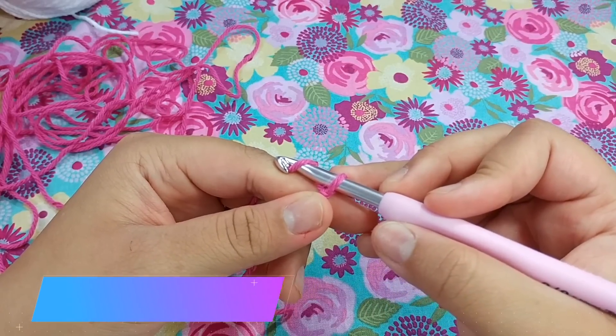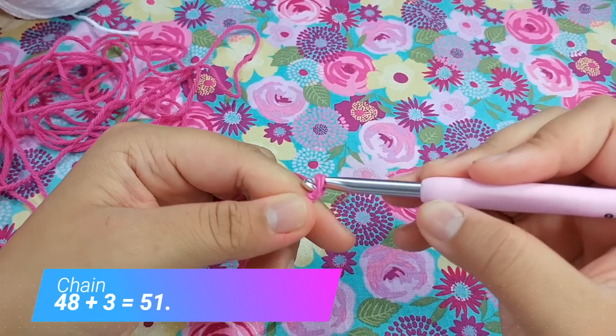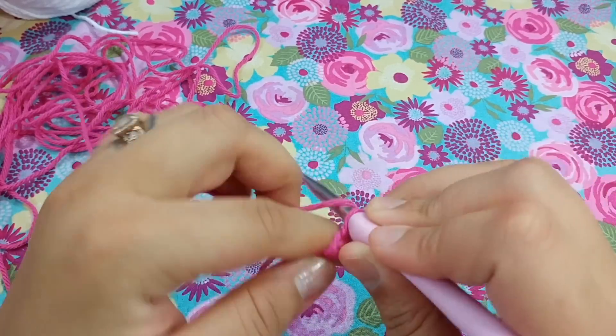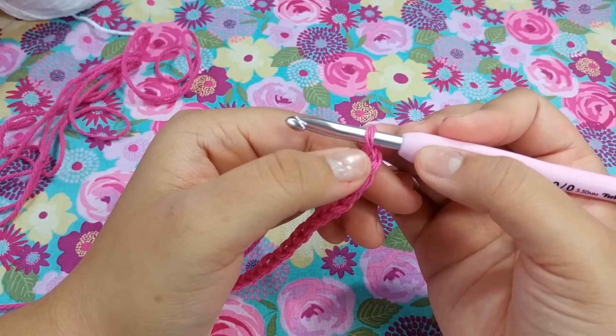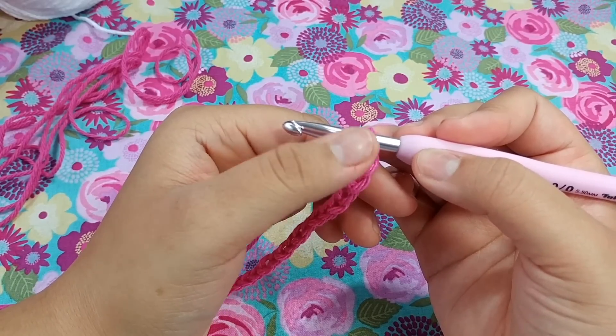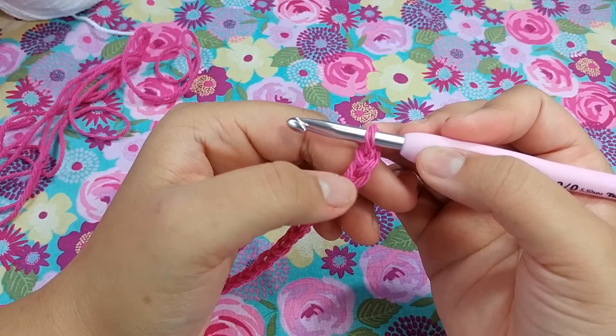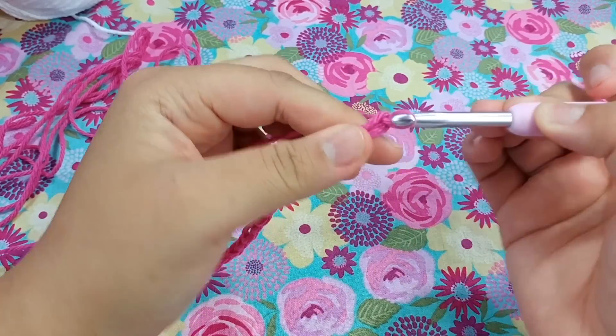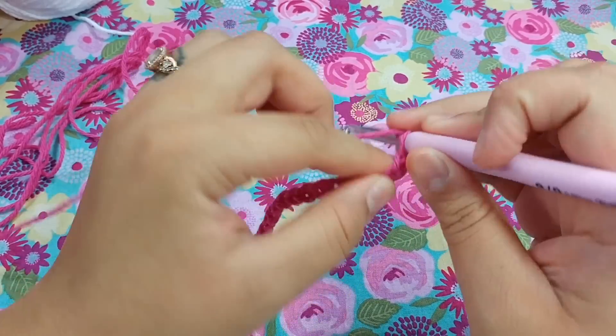To begin, we are going to chain a total of 48. I have chained 48 and now we are going to add three extra chains — there's one, two, and three.